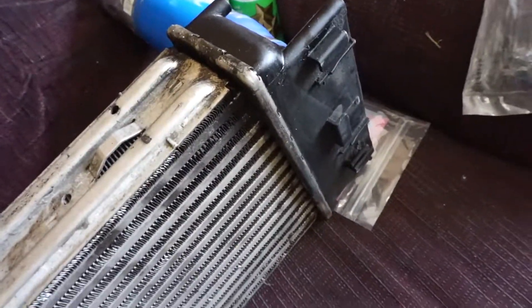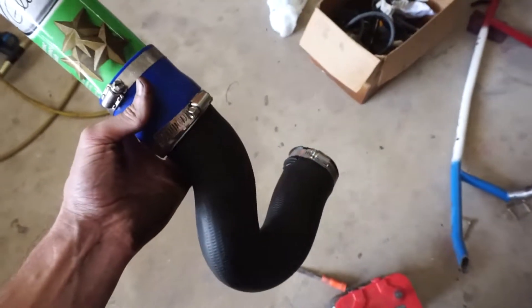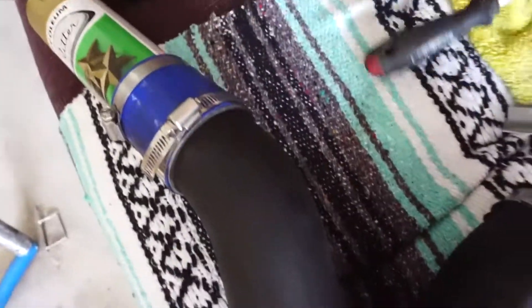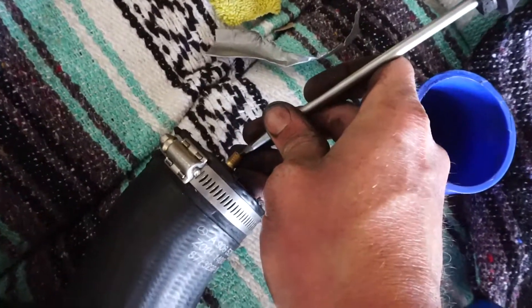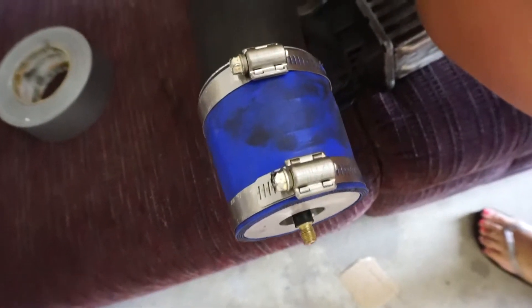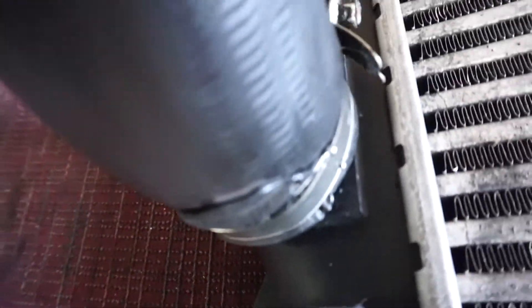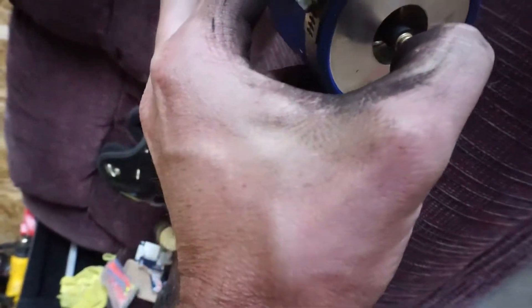I don't know what's going on. Since we couldn't find a leak in the intercooler, we're going to test the hose above it, because there's obviously oil coming from somewhere. And it's fine too. So where is it coming from? We tried pressurizing the factory pipe to intercooler — still no leaks. It's fine.